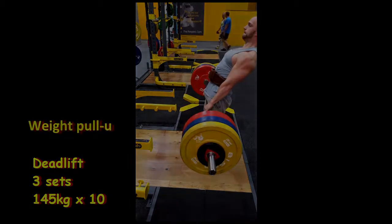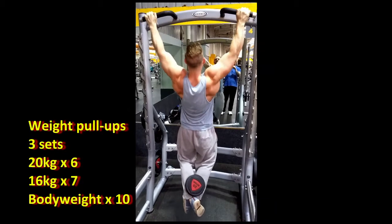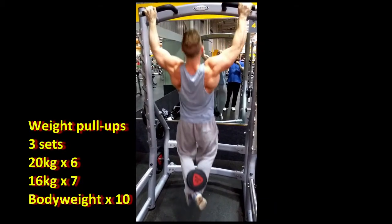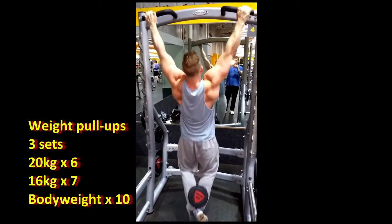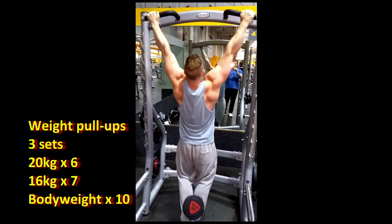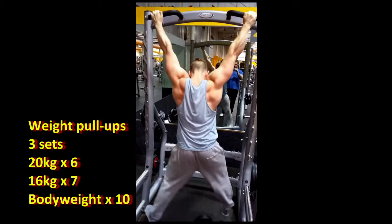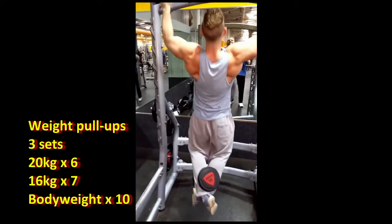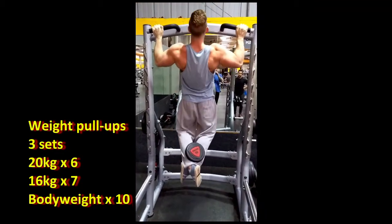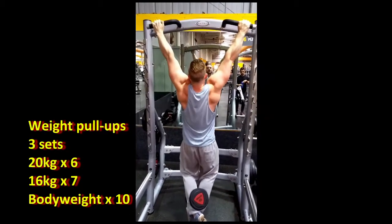If you need any extra advice on form, there are plenty of videos you can watch online. Next exercise was weighted pull-ups — my back is looking really good there. The first set I did was a 20 kilogram dumbbell for six reps. I didn't get as high as I'd have liked because it's the first time I've done weighted chins with a dumbbell between my legs for some time. The second set I did 16 kilograms for seven reps, and on the final set I just did bodyweight.